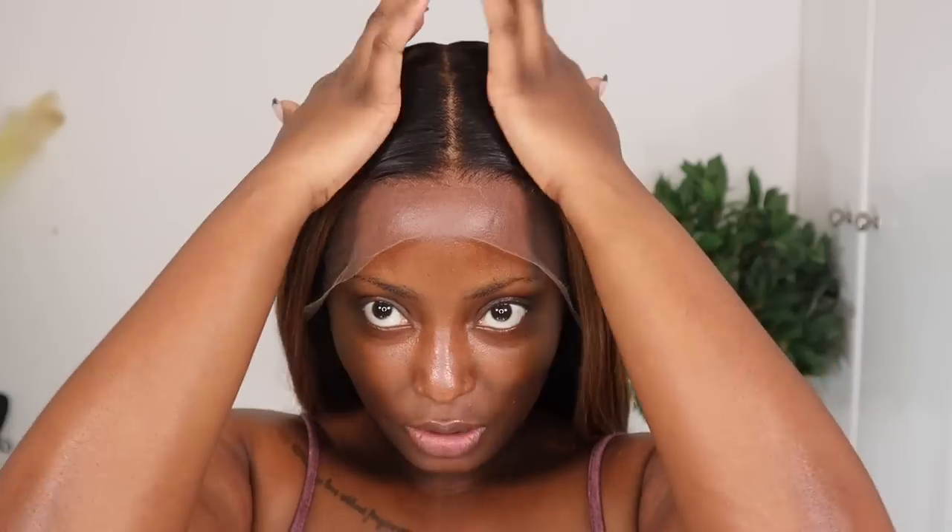I'm gonna go ahead and install this wig. I've already gone ahead to style the wig and it's looking really good — really flat. I did tone the hair as well because I felt like it had some brassy undertones I wasn't really feeling. So I'm gonna insert a picture showing you guys what purple shampoo I used. All I'm gonna do now is install the wig. I want to try a glueless install — I don't want to have to glue this wig down.